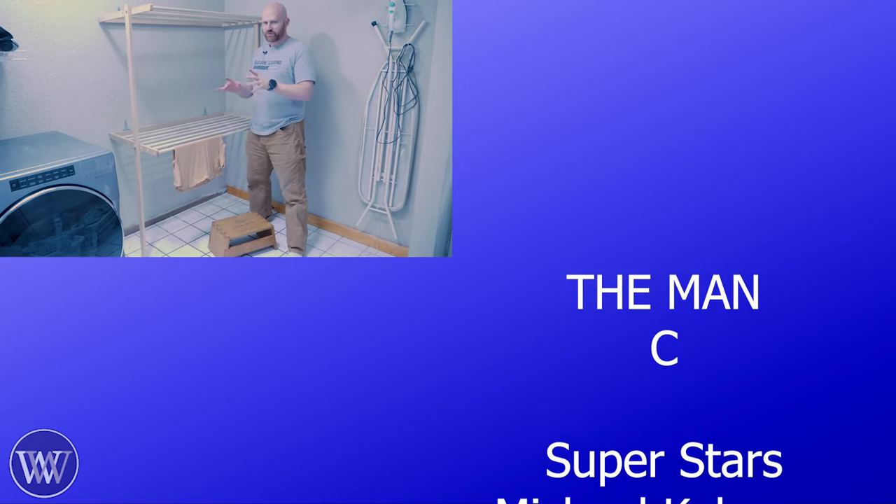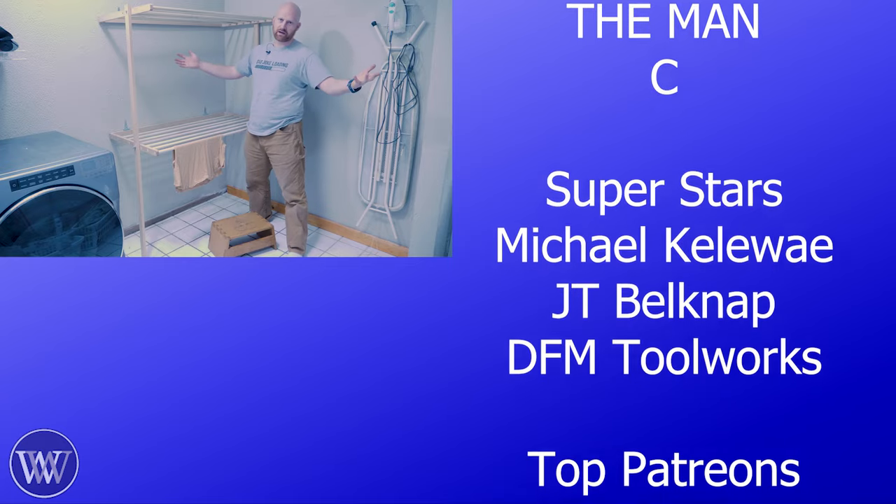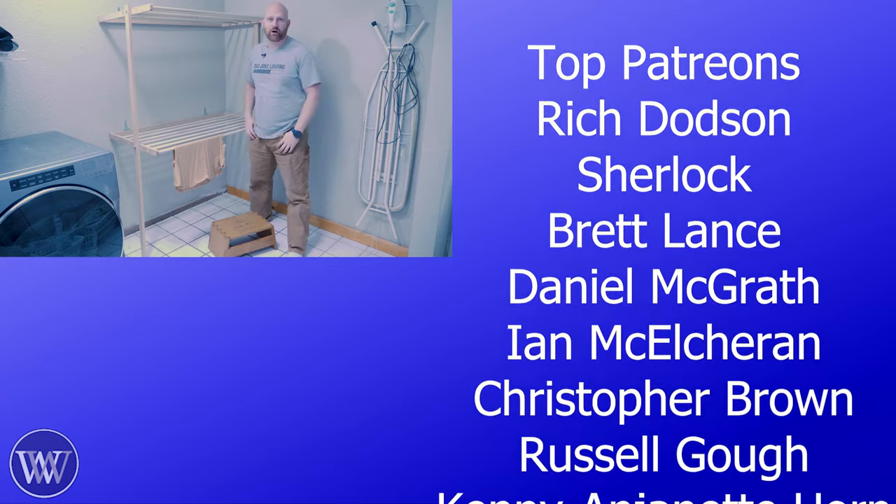Anytime you like, comment, share, subscribe — all those things, you know how it works. It helps us grow and helps more things happen. It's how the algorithm works.